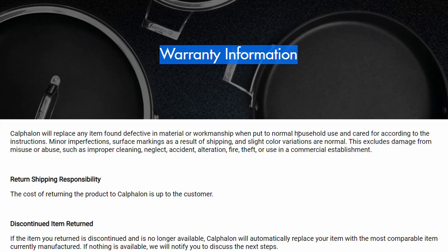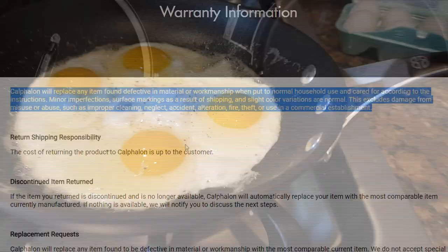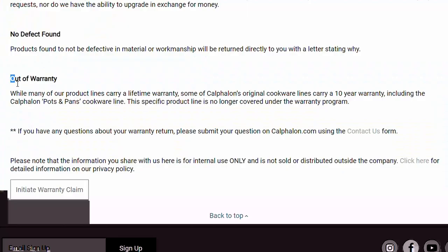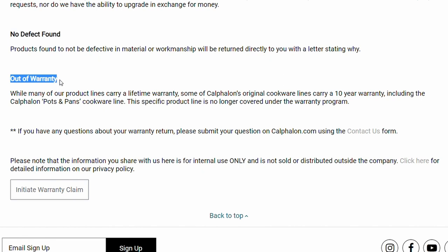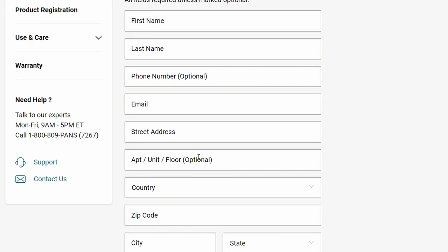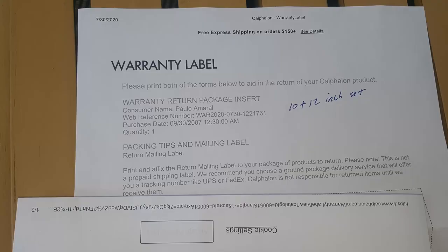What they didn't have to replace, they substituted with something better or of similar value. They really didn't make a big fuss about it — just had me fill out the warranty card and gave me a warranty label. When you fill out the warranty information, they want you to take pictures and upload them, so they did see the condition before I sent anything in. I was really surprised by how easy and effortless the process was. You just pay for shipping, put it in the mail, wait a few weeks, and they send something back.